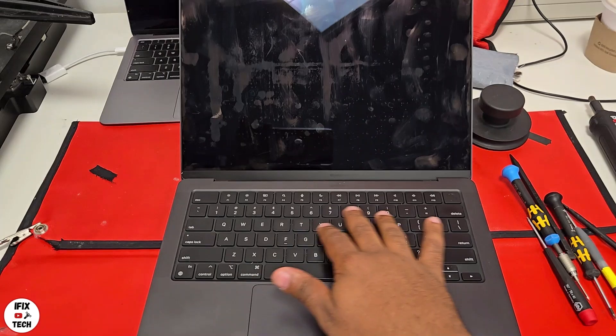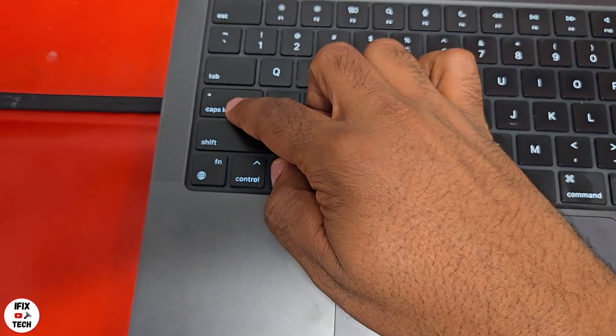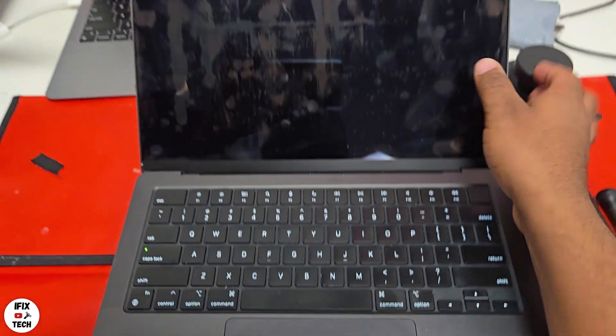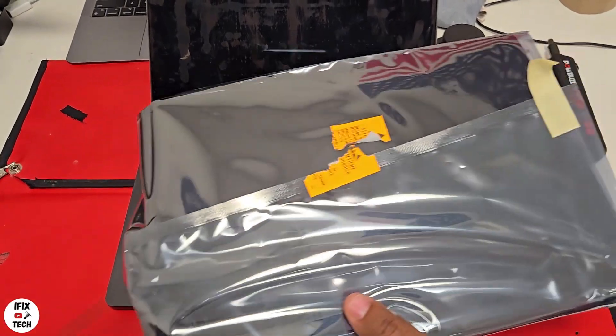Welcome back to FX Tech. Today we have a MacBook Pro Max M3 14-inch 2023 that has a damaged screen. We have a new screen with us — let's change it.